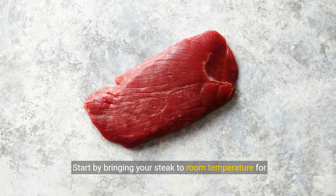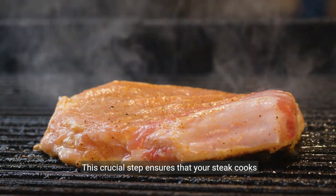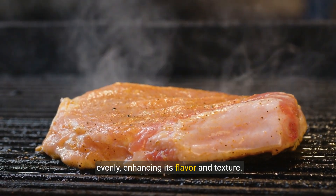Start by bringing your steak to room temperature for even cooking. This crucial step ensures that your steak cooks evenly, enhancing its flavor and texture.